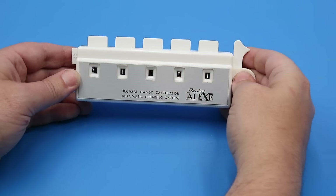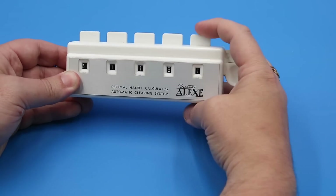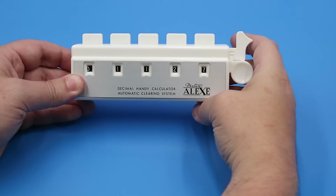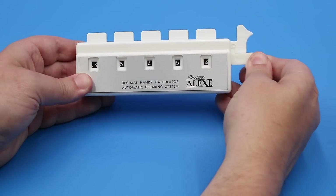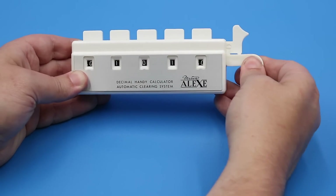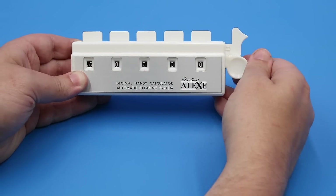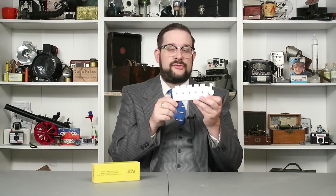This also has two other controls. There's a shift bar which switches between addition and subtraction — when pulled towards subtraction, the windows will increment downwards instead of upwards. There's also a zeroing or clearing bar which you operate by pulling it out and in. When you pull the bar out, the first, third, and fifth windows increment one unit backward, and when you release it the second and fourth windows increment. This has to do with the unique way this is geared on the inside.